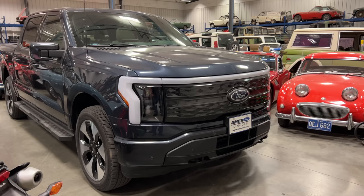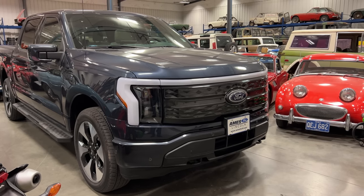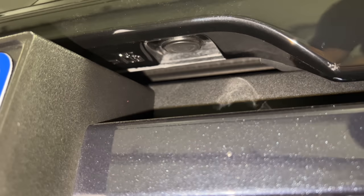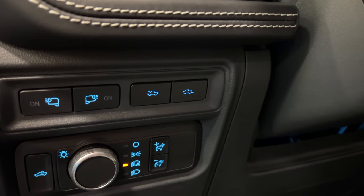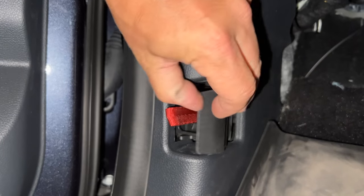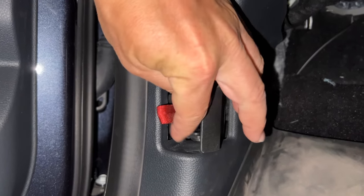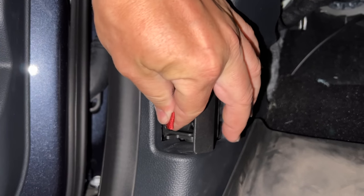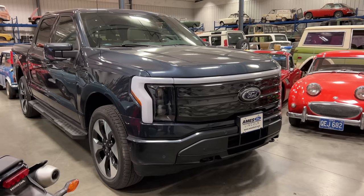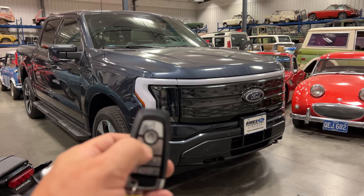Let's start with the front trunk, or the frunk. There are four ways to open it. The first is by using a button located underneath the grille. The second is by a button located next to the steering wheel. The third is by pulling a little cable located where the hood release for the normal F-150 would be — and this one is probably the most important, as I'll show you later. But the most common way is probably using the key fob.